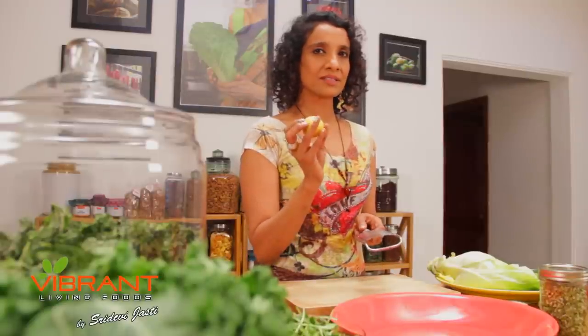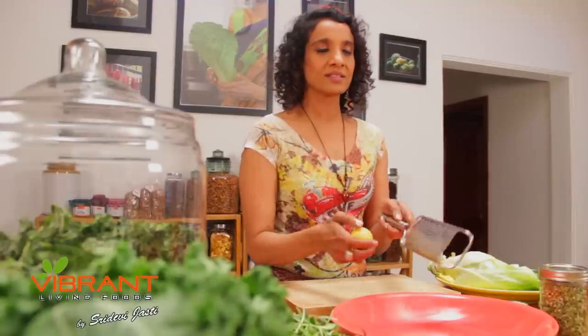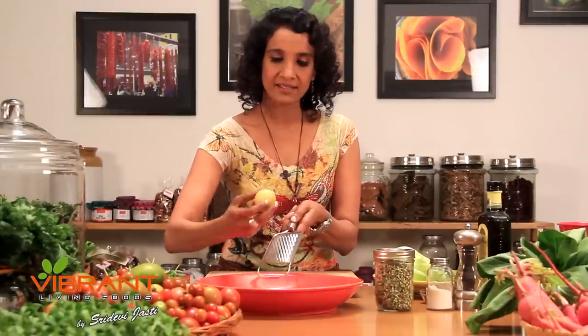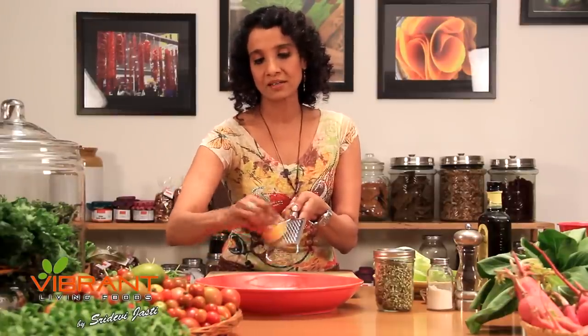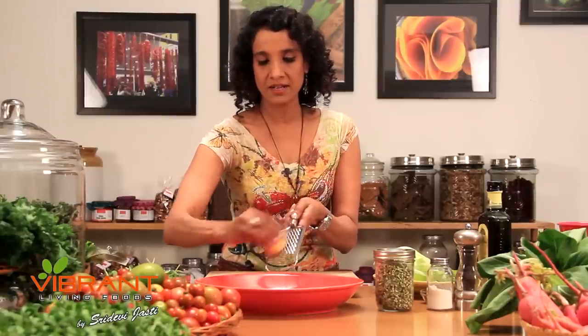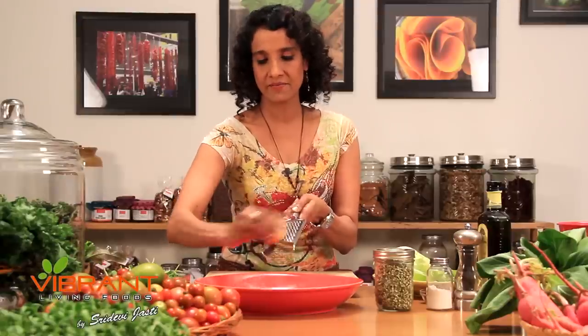I like to use my lemon peel as well for its zest — it smells awesome. You can use one of these simple micro-plane peelers and just go like this. Make sure that you don't grate into the white pith. It is bitter — your salad dressing will become bitter. Whereas just the lemon peel will give a nice aromatic flavor to your dressing.